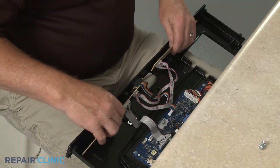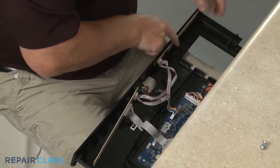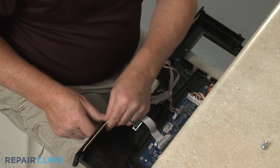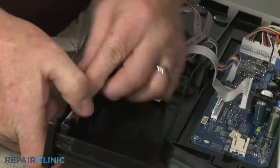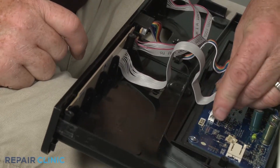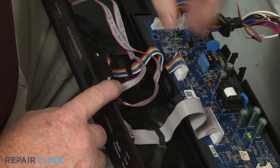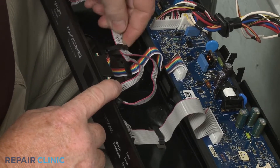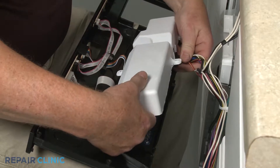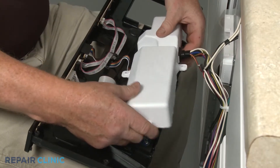Slide the two user interface boards into place and connect the wire harness. Secure the wires under the retaining clips.